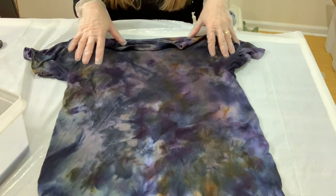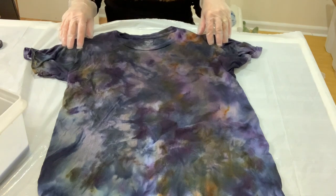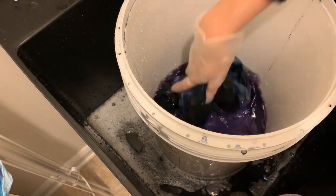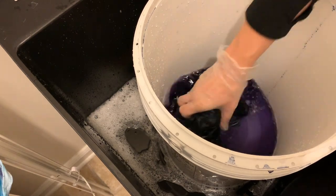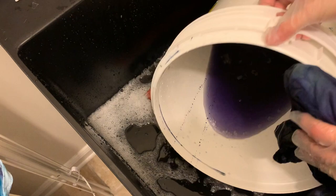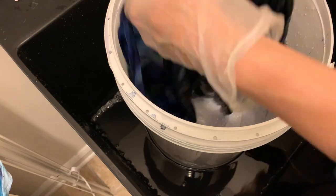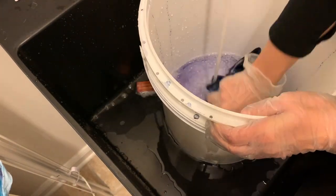I'm going to rinse this with cold water next and then throw it in the wash. I like to rinse it in a bucket at first because that helps reduce water waste — I always feel bad washing everything so much, so I take it easy with the water. If you put it in a bucket, you can use a lot less water.